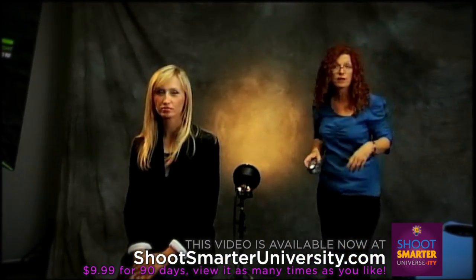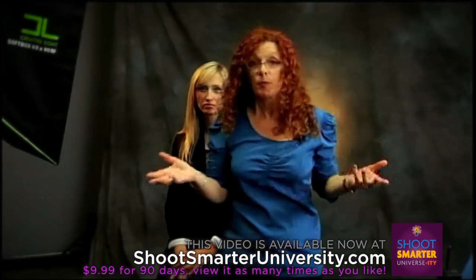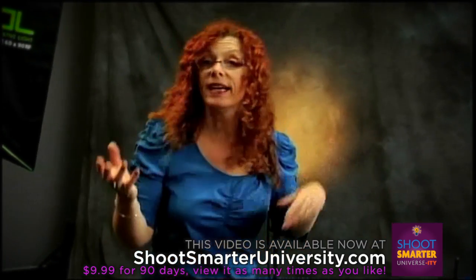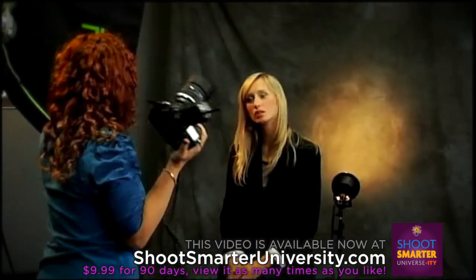That's F5 and I'm on 5.6. Normally I'd go for that one stop less, but again, everything depends. I'm going to take a look at it and see what I think. Main light is still 5.6 — that hasn't changed.